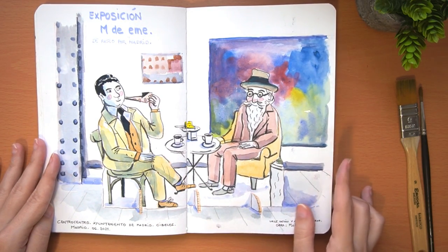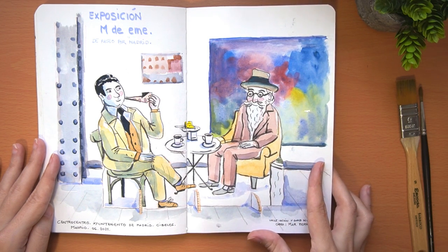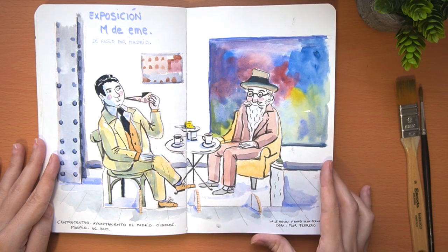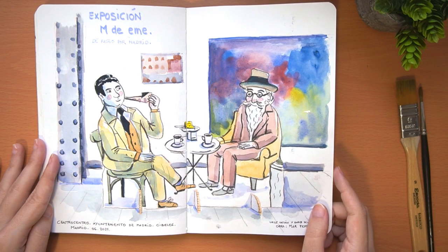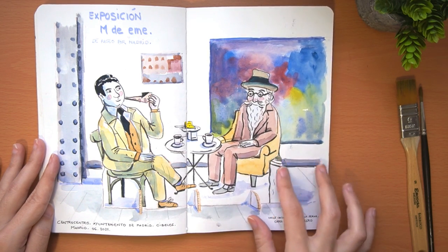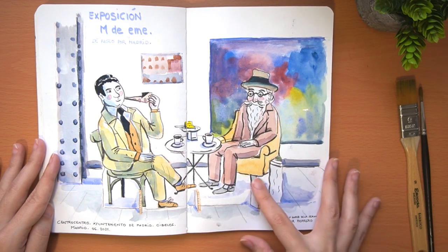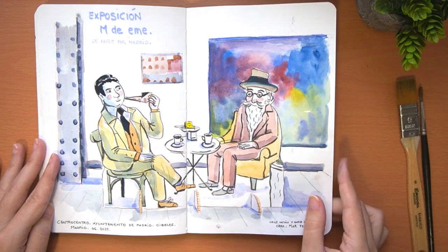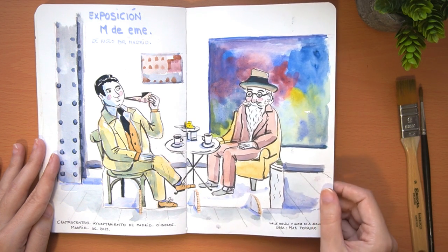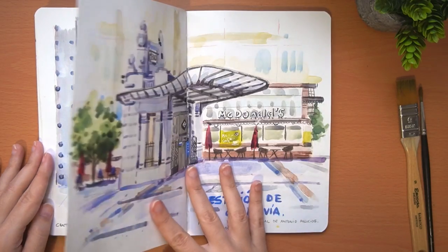This is another watercolor you can also see me painting in another YouTube video. It's about an illustration exhibition in the City Hall here in Madrid, where different illustrators showed their visions of the city. In this case they are two famous Spanish writers, Valle-Inclán and Gómez de la Serna, painted by an illustrator named Mar Ferrero. I will leave the link if you want to see how I paint this kind of cardboard structure.